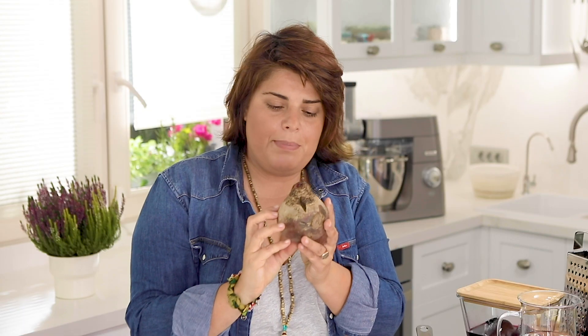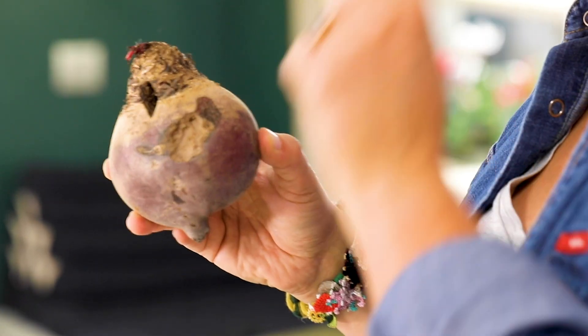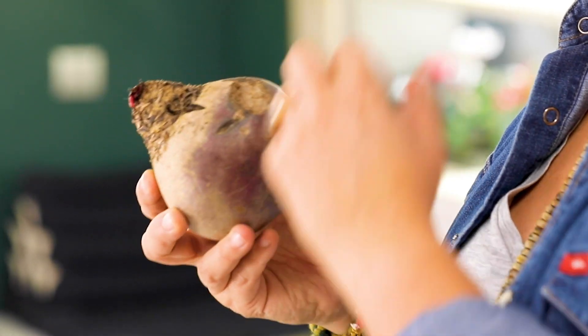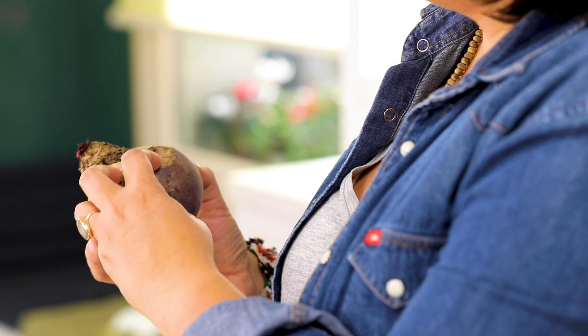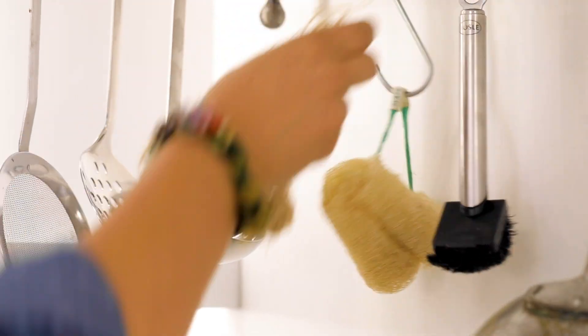I'm going to boil the beetroot. As you know, beetroot is the root of the beet — it's under the soil, so it has lots of wrinkly places with soil in them. If I take the skin off I'm going to lose a lot of the good parts, but I also don't want to boil it in dirty water. So I want to clean it without de-skinning it.